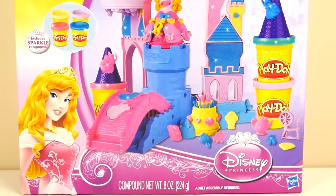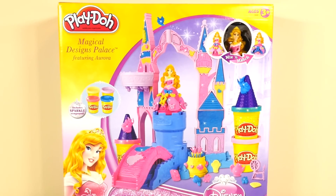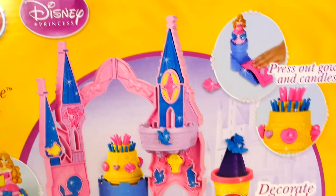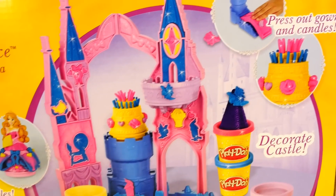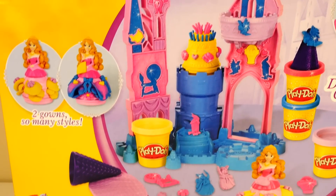Hey guys, Amy Jo here with DCTC welcoming you back for another episode. Today we are going to be checking out the brand new Magical Designs Palace from Play-Doh. This playset features Aurora. It looks like it has lots of fun things to do, so let's open it up and get started.